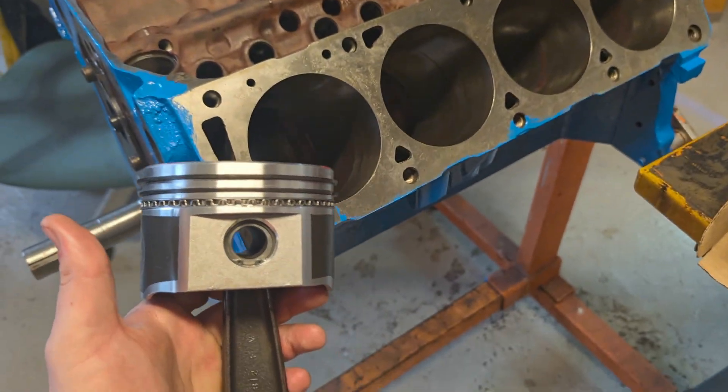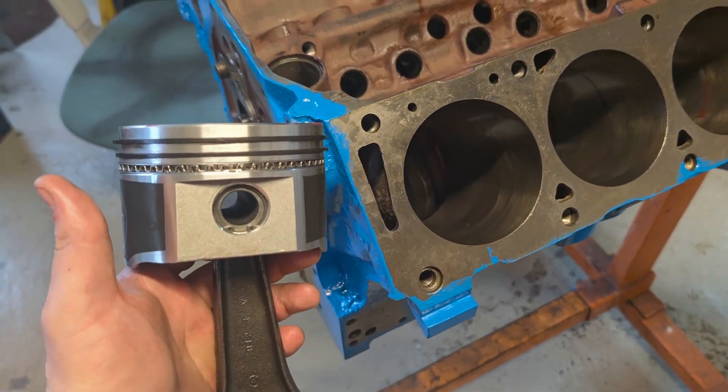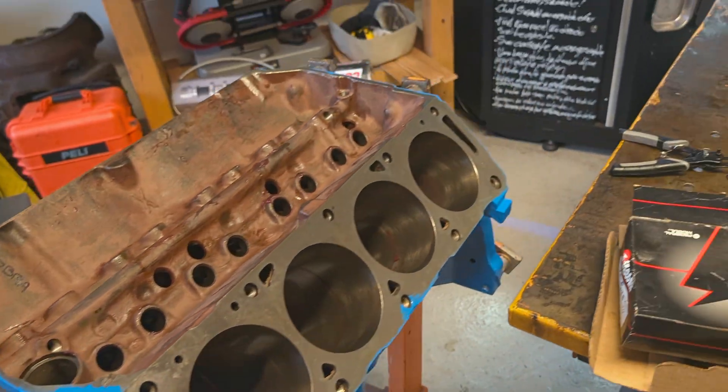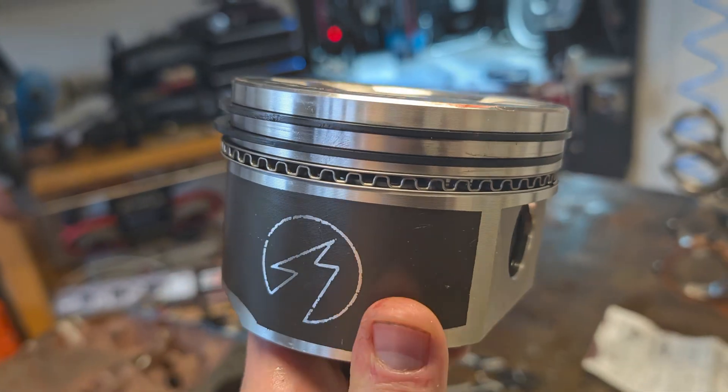Next video we're gonna install the pistons in the cylinders and connect the camshaft and crankshaft with the timing chain. See you guys next time.